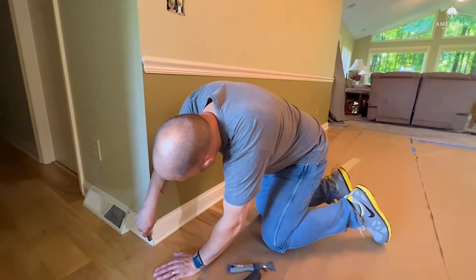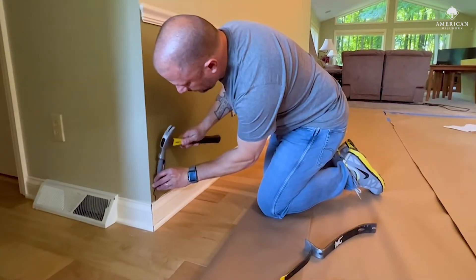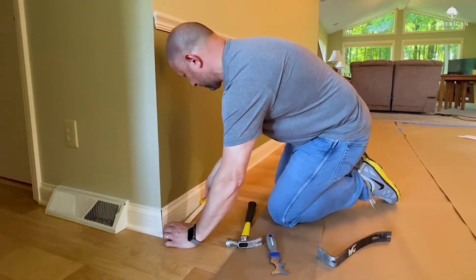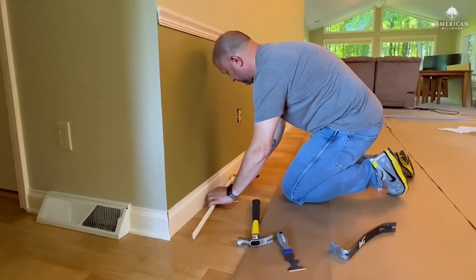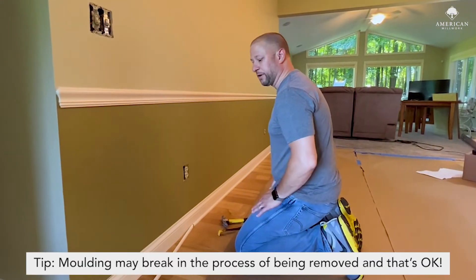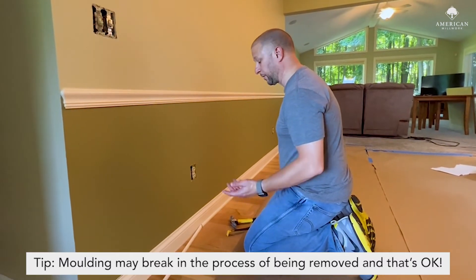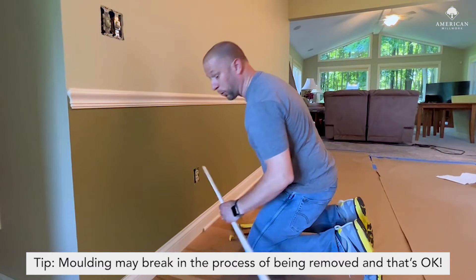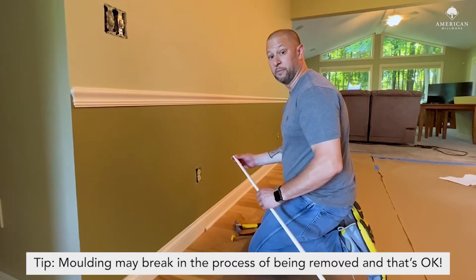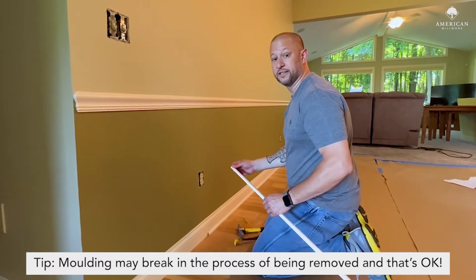One thing when you're removing your molding: the number one thing you want to do is not damage the wall. Unfortunately one of the consequences might be breaking the molding. We're not going to be reusing this, so we still want to be careful not to create a bunch of damage, but it will probably break as you're doing this and that's okay.